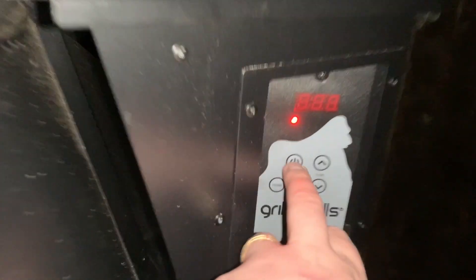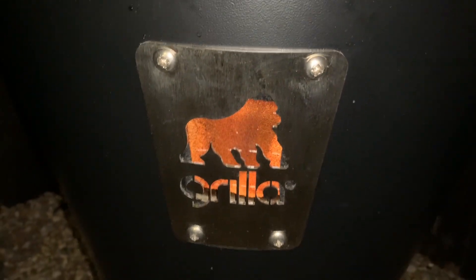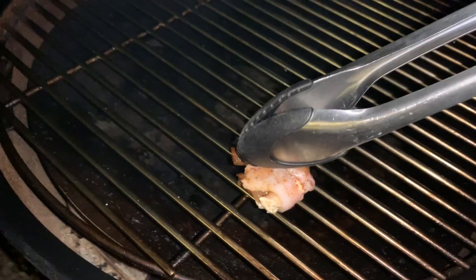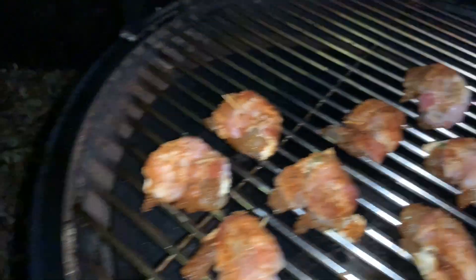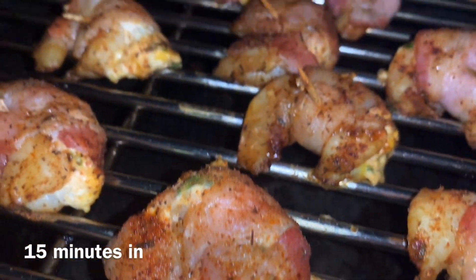We're gonna set the Gorilla grill to 250 degrees. The grill is smoking, just gonna go one by one placing them on. See you in 15 minutes.